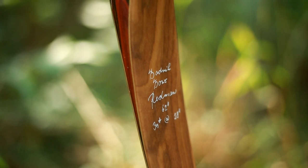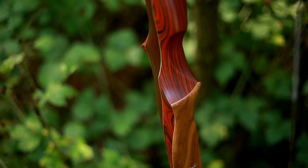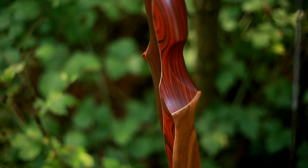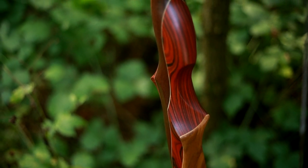Hey everyone, we're here to talk about the Redman today. As we've received a lot of questions about it, our beautiful Redman is one of the fastest bows in traditional archery. It's visually striking and inspires with its extraordinary energy and performance.